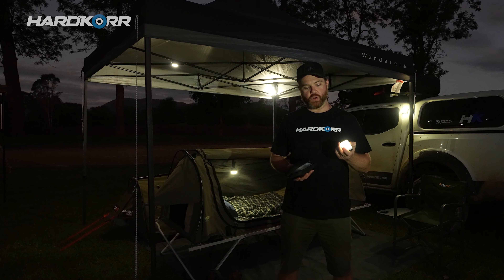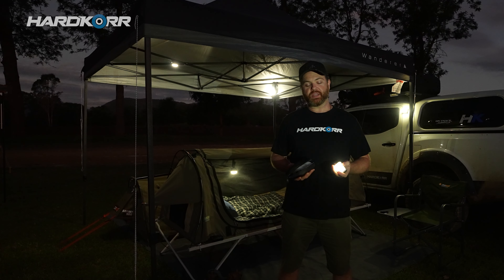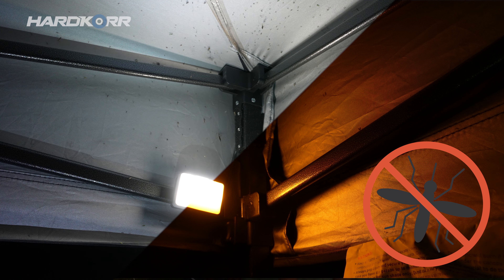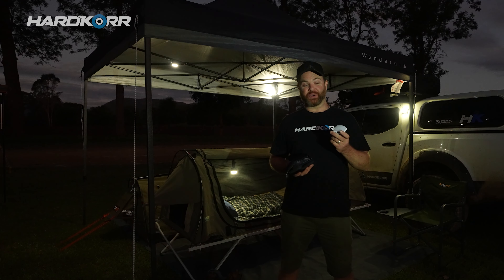The first one is obviously the high. Then you've got medium or low when you don't need quite as much light. They also contain our famous orange light, which is proven to reduce the attraction of bugs by up to 90 percent. And finally, a flashing orange mode.